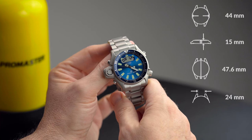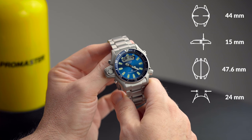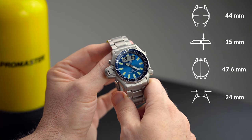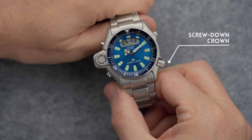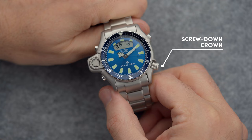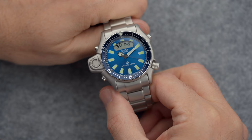This blue dial JP2000 is available officially on the European market only. It has been since long replaced by the more modern EcoDrive Aqualand ProMaster. Other than the color, there is no difference with the regular black dial Aqualand. It is exactly the same watch.